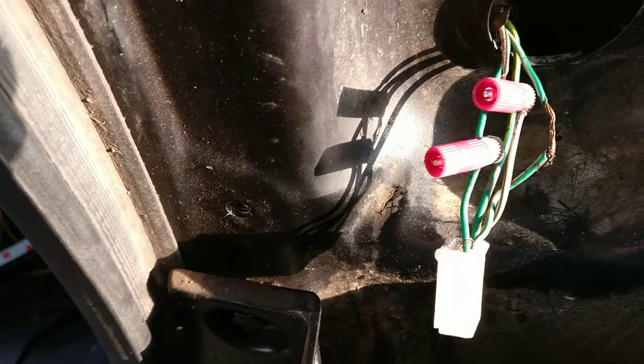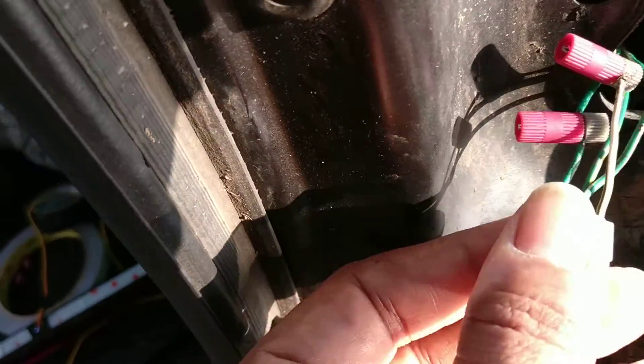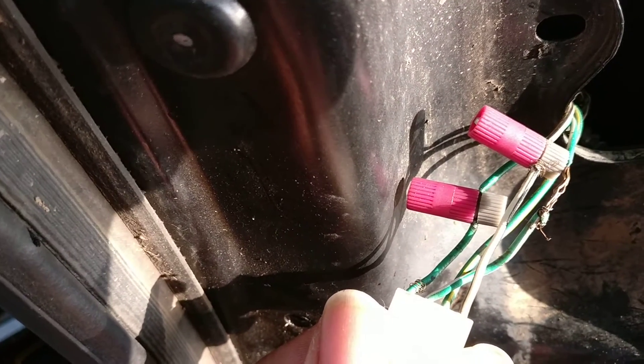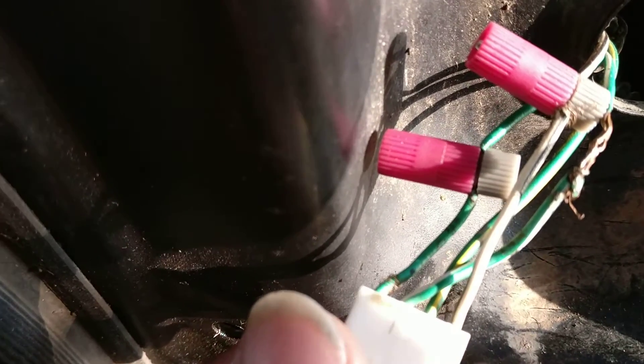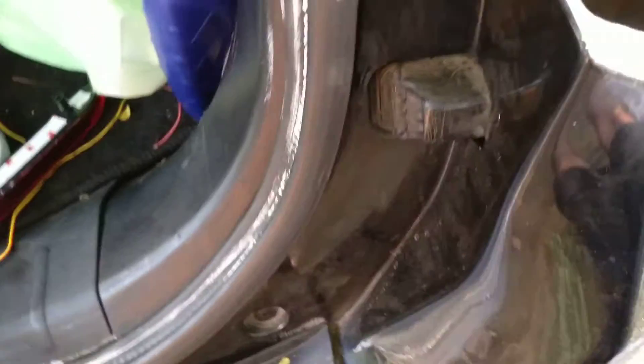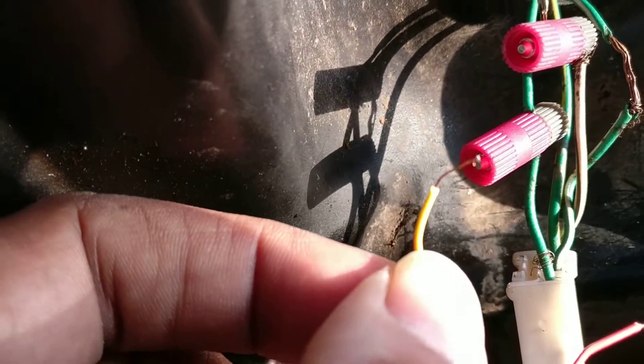You insert the Posi-Tap connector into a hot wire and then screw up the pin so that connectivity on one side is maintained. The ideal way is to insert the hot wire without even splicing it — when you screw this part, the needle will puncture the wire with a small puncture and get electrical conductivity. On the other side, you're supposed to put another wire.